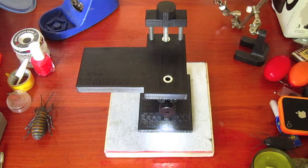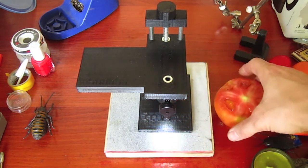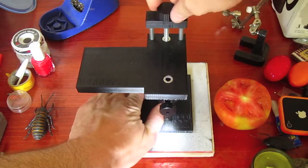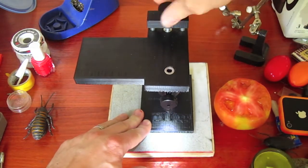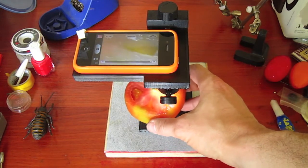But wait, what if I have a large object that doesn't fit underneath the SmartScope? Have no fear — we've built an adjustable phone platform for an extra 1.75 inches of play. And now my lovely tomato can fit under the SmartScope and I can see how delicious it looks before I decide to eat it.